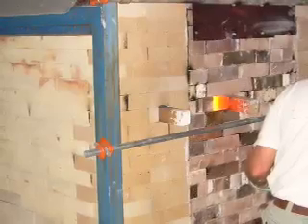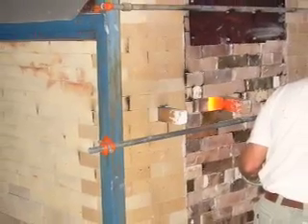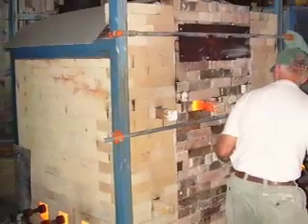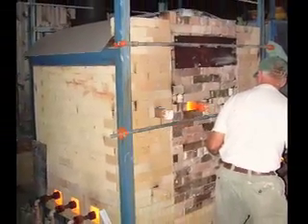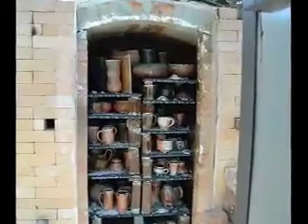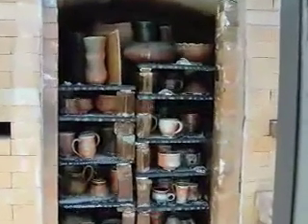I've got a few pictures here that I've added to the end of this video. The first one is of my soda kiln and then we proceed on to the kiln being fired. You can see the brick wall that I put up there. There were some bright lights so it doesn't look it, but it was actually at night. And here's the firing after it's done and you can see a few pieces in there.